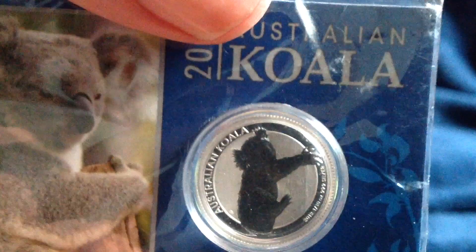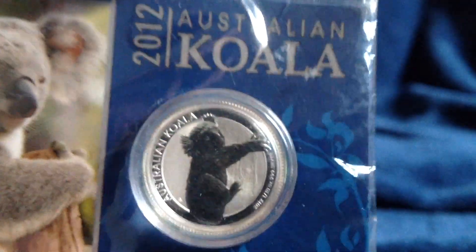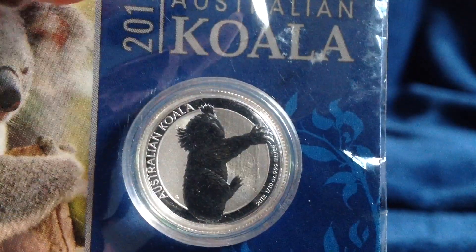Certainly a plethora of different variety of coins here. Here we have a 2012 one-tenth of an ounce of silver coin — this is the koala from the Perth Mint, Australia. Very nice bullion piece.